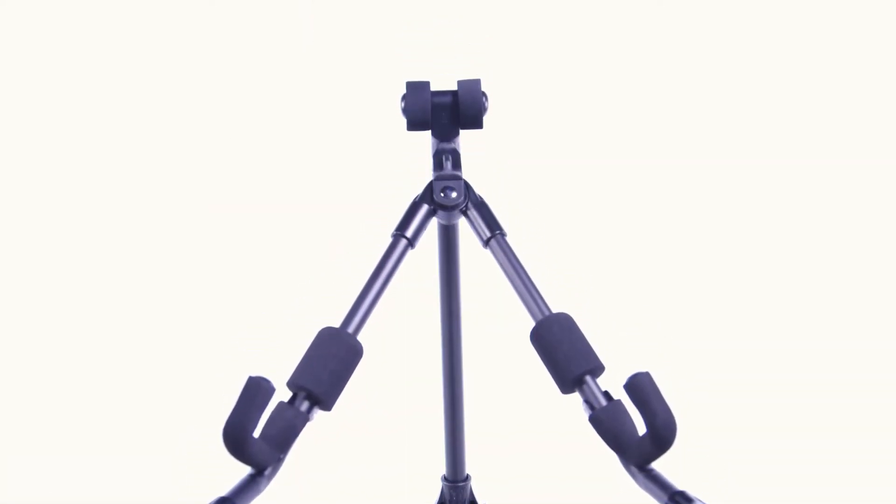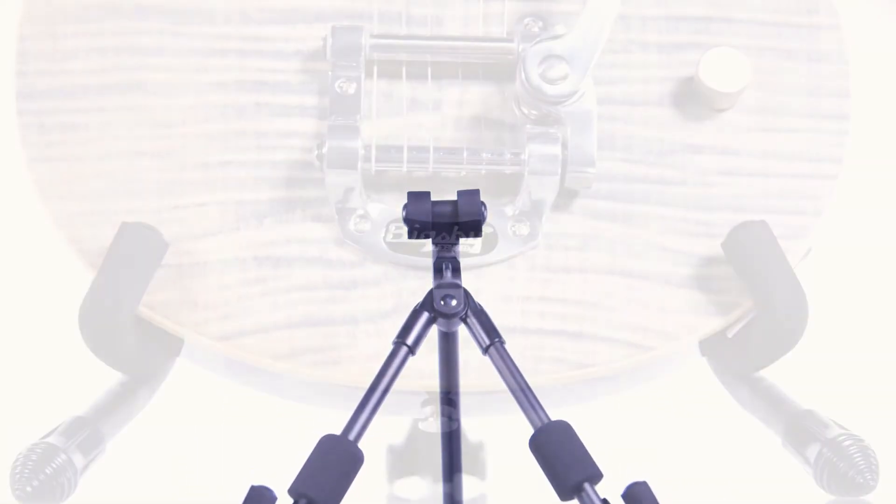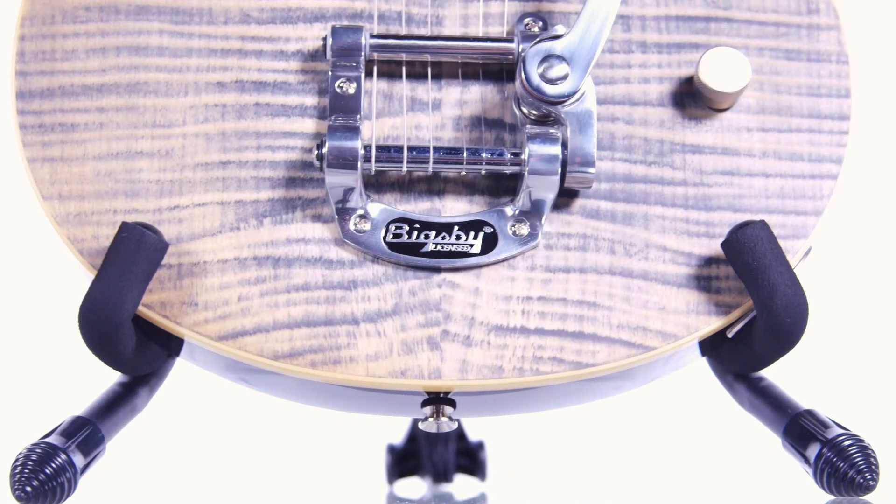Keep your instrument safe and secure with a Titan A-Frame electric guitar stand. Designed by musicians for musicians, this stand includes all these features.